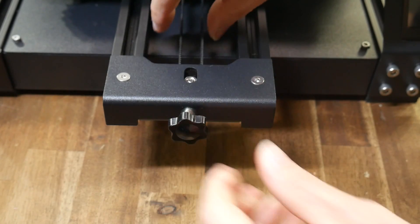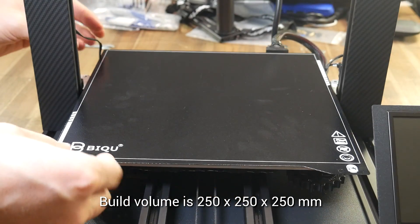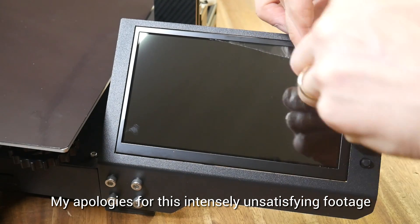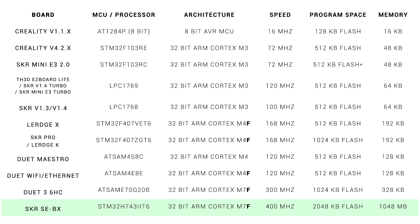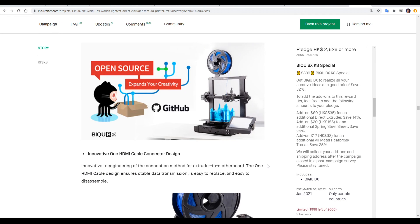Other features include easy-to-use belt tensioners and a magnetic spring steel removable PEI powder-coated bed. Normally you would be ready to print about now, but as mine was a development model I needed to update to the latest firmware. That powerful processor is really worth talking about — this MCU eclipses everything I've previously reviewed. On this early model I needed to update firmware with a special application, but I'm told a bootloader will be in place for easy SD card updating on the final printer, and everything will be published to GitHub to keep it open source.